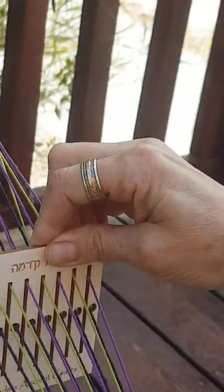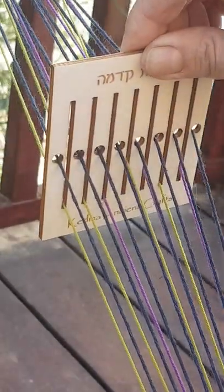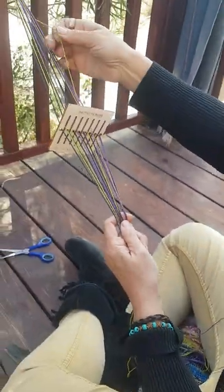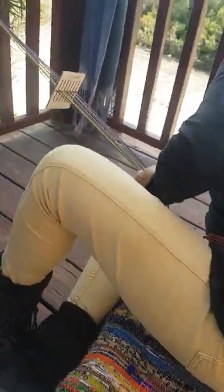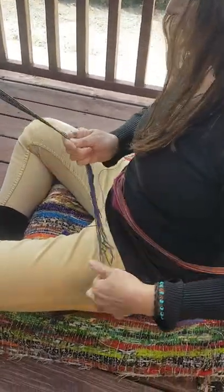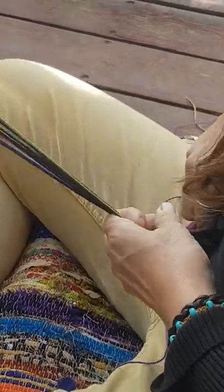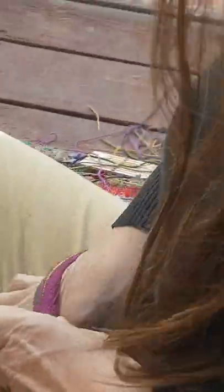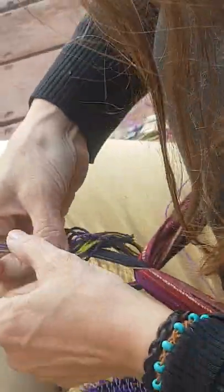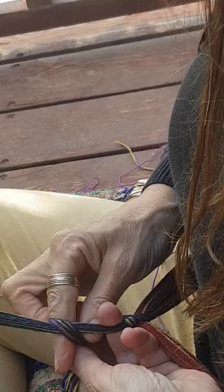The loom goes up one row and down one row. Now I'm going to take this — I need tension. This is called a backstrap loom, so I've tied a belt around my waist. Now I'm going to make the tension — I'm tying the warp thread onto my belt. Now I've made tension on the warp thread.